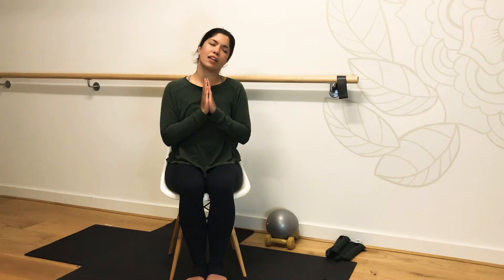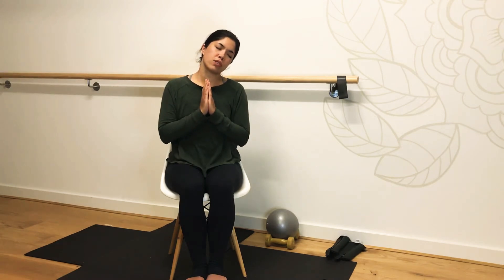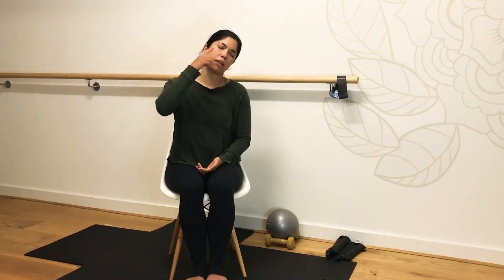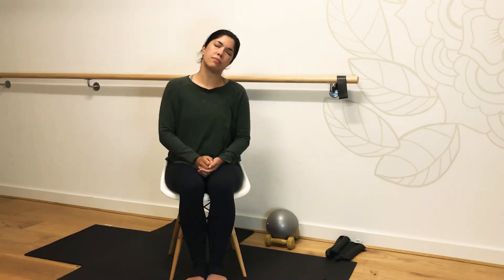Let's move over to the right side now. Take a moment here. Imagine that we're looking towards the top of our knee, so our gaze is coming downwards. Feel that nice deep stretch through the side of the neck. If your hands are getting tired, you can place them in your lap. Then go ahead and take your eyes up to the corner or the ceiling. Returning to neutral.